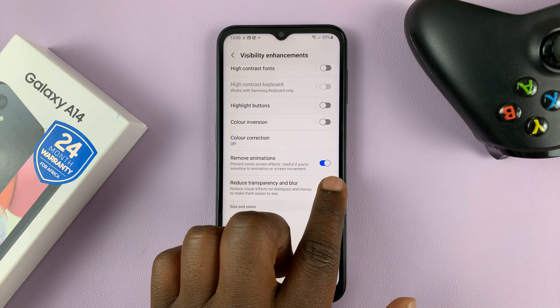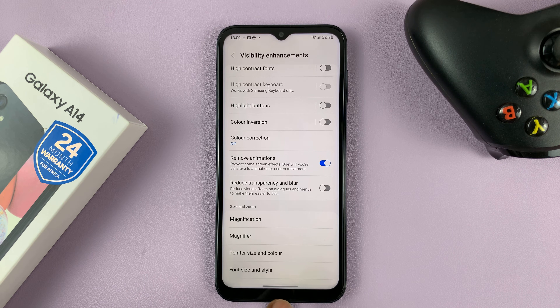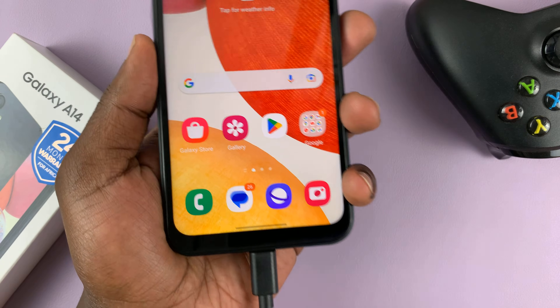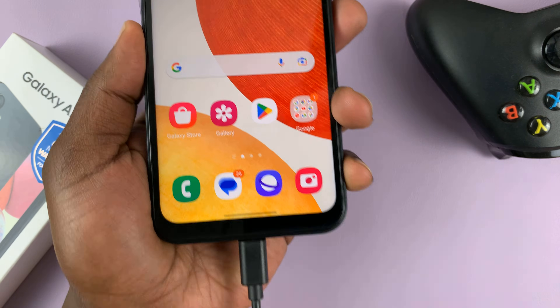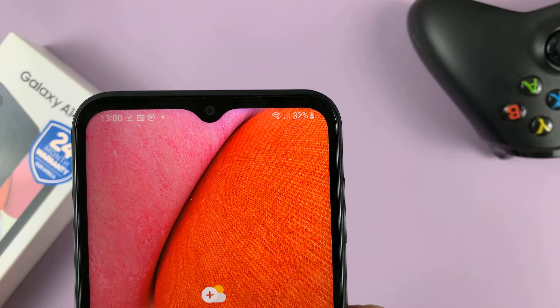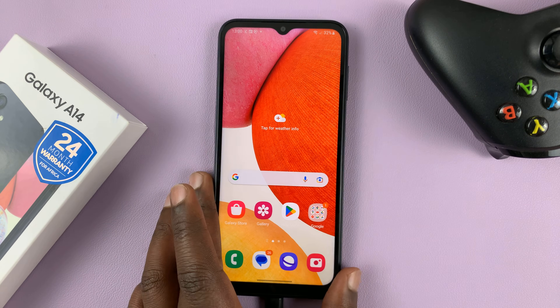Once you enable Remove Animations, it's going to remove most of the animations on your screen, including the charging animation. Let's try plugging it in again — this time there is no charging animation. You can see the phone is charging but there's no animation, only a charging sound.